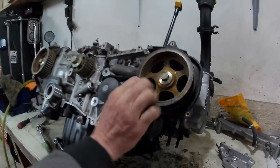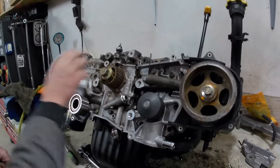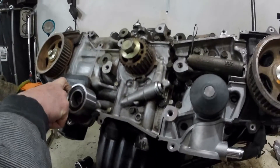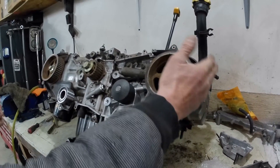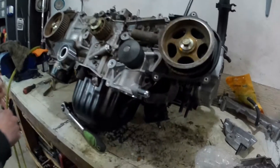I'm doing the timing belt on one of these. This is the old-school single overhead cam 2.2 — same process applies to a 1.8 as well. These are the engines from about 1990 to 1998 or 1999. After that they were still single overhead cam but they changed the design of the heads, so it's going to look a little different.